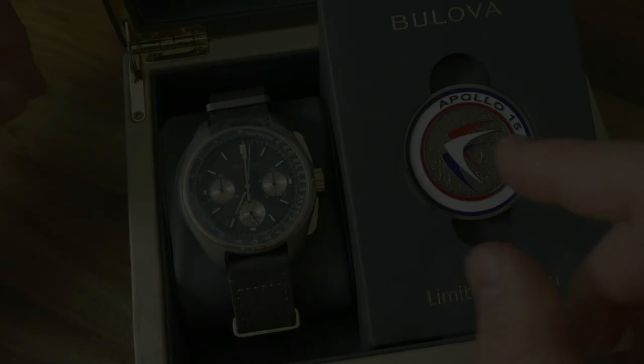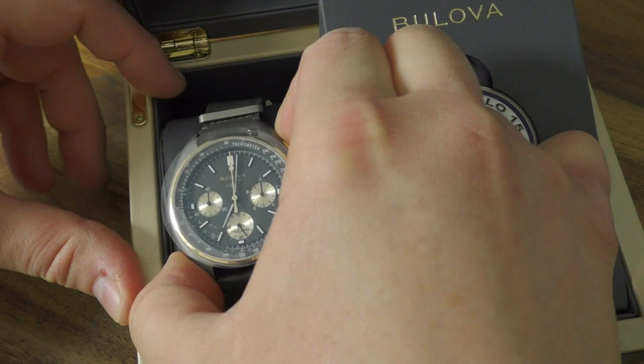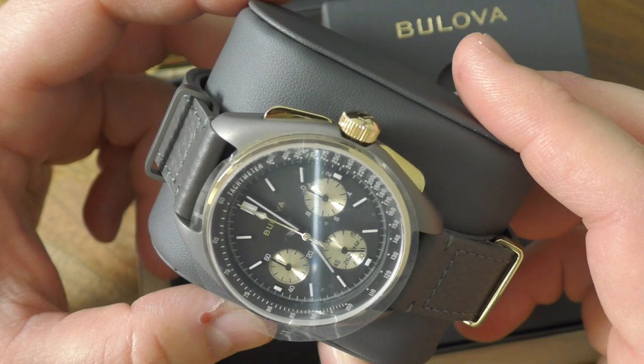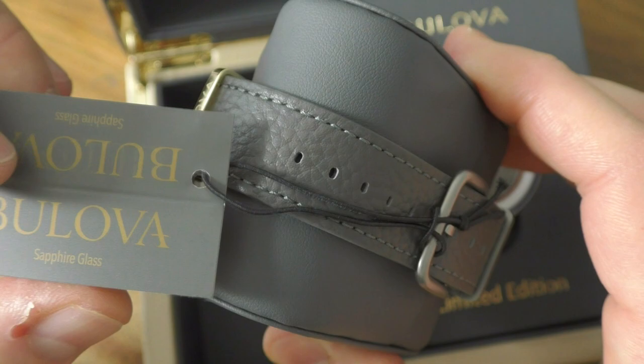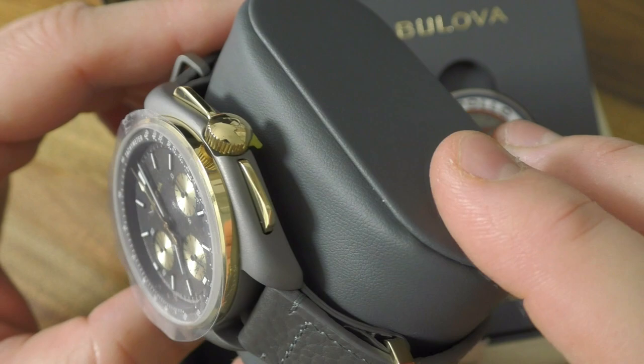That part where the Bulova watch in 1971 landed and walked the surface - you see there was the Apollo 15 base. And this is an actual picture made from the Apollo spacecraft. Let's remove the watch. It's not easy to remove anything from this box, but that's cool because during shipping when you order it, it won't get harmed. This watch is actually a virgin - I haven't removed it from the box, not even started the watch.